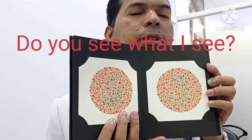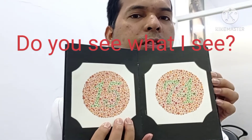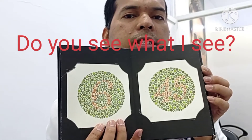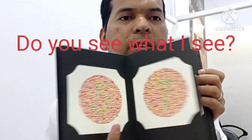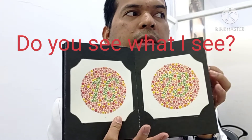The other one is number five, number three. This one — 15, number 74. And this one — six and three. And the other one is 45. Here is five. And this is seven, right? This one — 16 and 73, right?